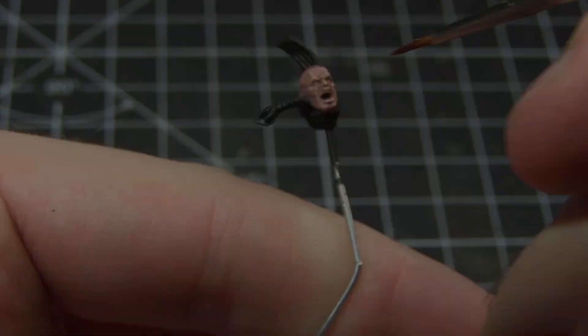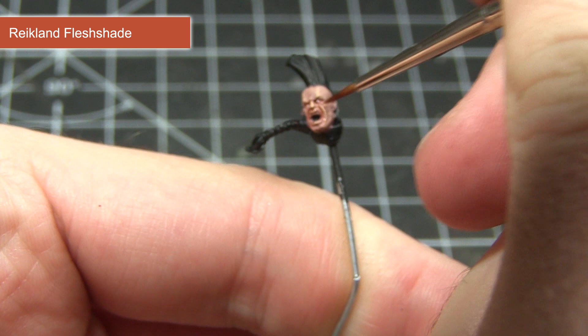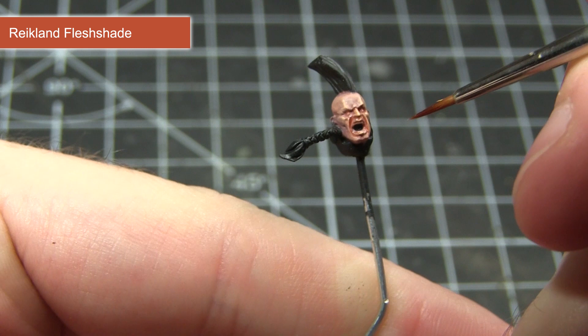The final step in painting the skin is to apply a targeted wash of Reikland Fleshshade. Apply this around the main facial features such as the eyes, nose, and mouth — this will give some colour variation in the skin and pool into the recesses to give good definition. I would recommend watering down the wash slightly, roughly two parts wash to one part water, as applying it straight from the pot may be a little too strong.